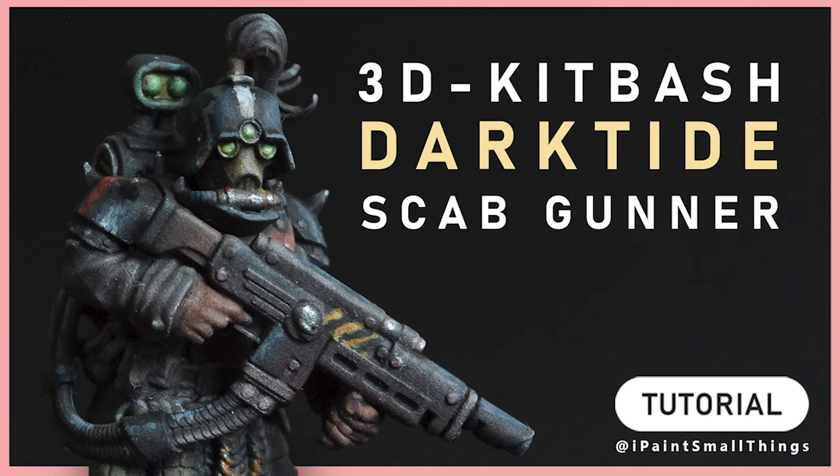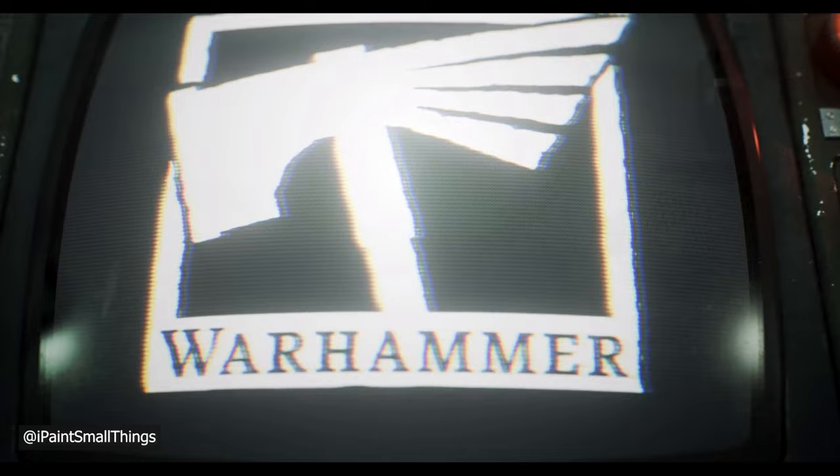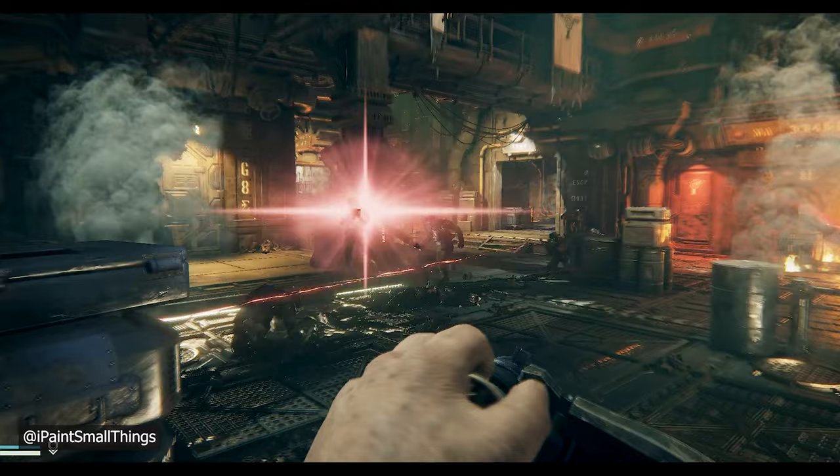Here's how I 3D kitbashed a Scab Gunner from Darktide. With Darktide just released, instead of letting my team down, I decided to do something I was good at: 3D kitbashing.